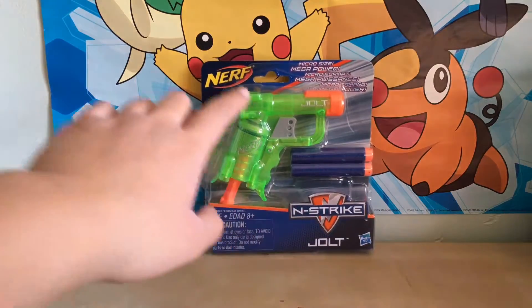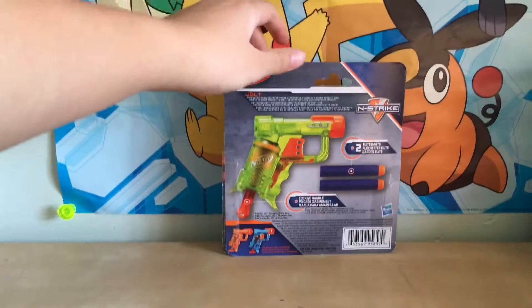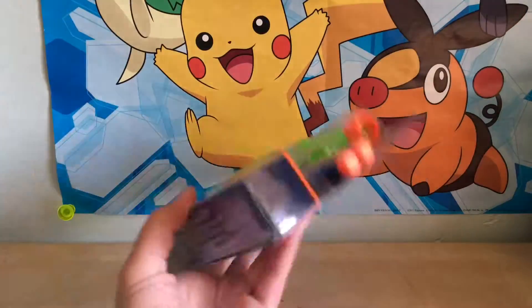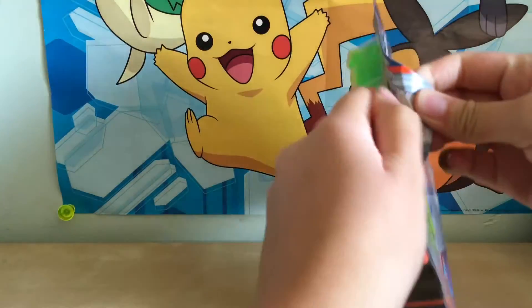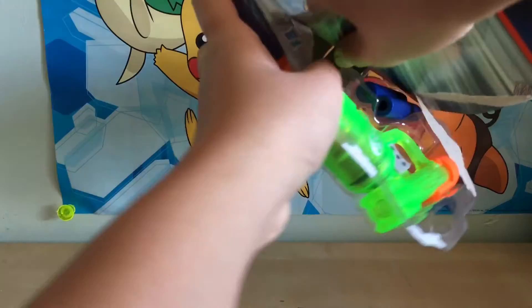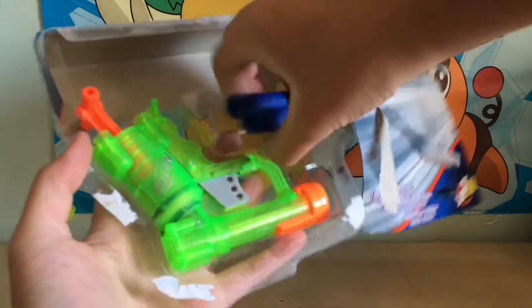the two elite bullets, or darts depending on what you call it, and then here's the back of the packaging. Let's crack into it. If you haven't noticed yet, the gun is green and the channel colors are green, so it's just convenient — actually it's a coincidence because I didn't even realize that until I got home.